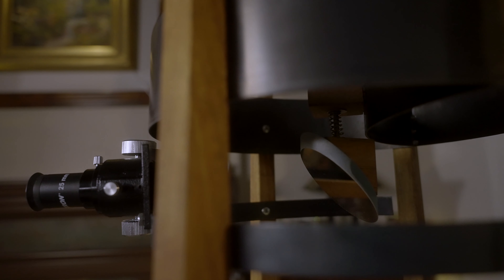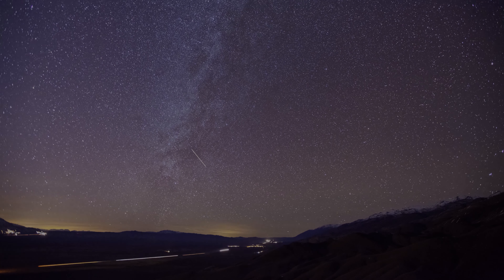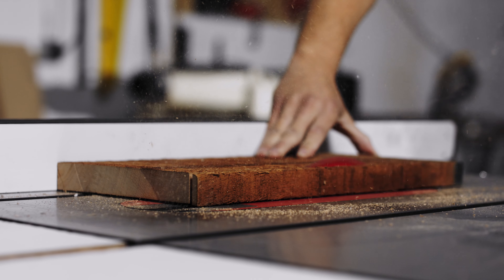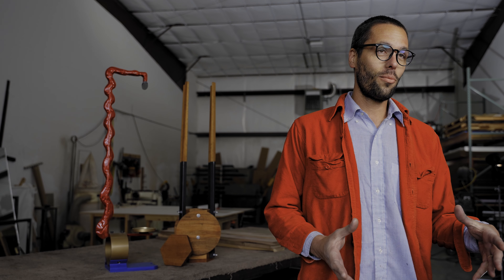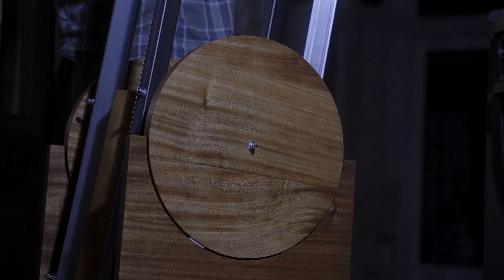We came up with this idea to make aesthetic telescopes in their most beautiful but simple form. I've always loved astronomy ever since I was a little kid, and Scott has his own business making high-end furniture. So we just combined the knowledge that we had to come up with a really great product that is beautiful and functional.